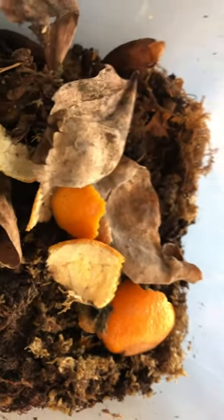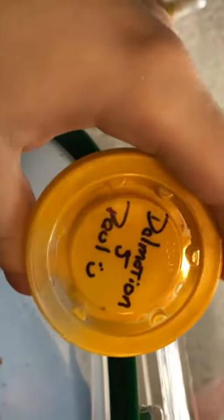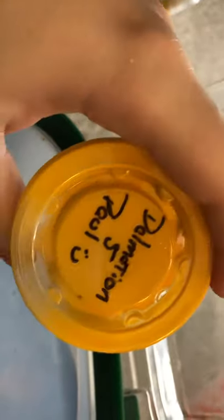This was featured in a previous video, just after I added these orange peels. Today I will be moving in some Dalmatian isopods.